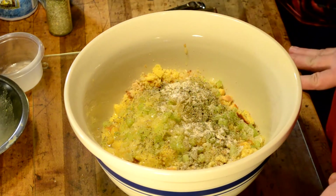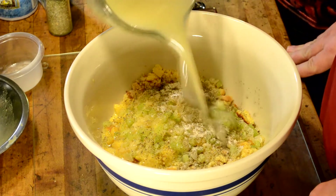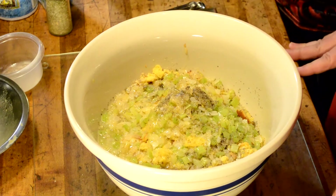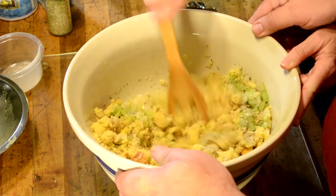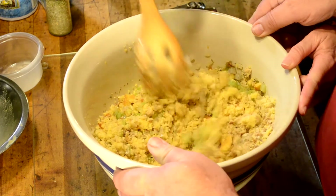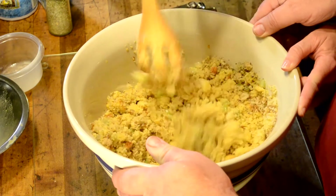Now we're going to add fresh turkey broth that came off our turkey. This is something we may need to add more of — it has to reach a certain consistency. We want the dressing to be pretty wet. We'll get our spoon and start stirring. It looks like we're going to have to add some more broth. The important thing to remember is you can always add more, but you can't take it out, so add a little bit at a time.